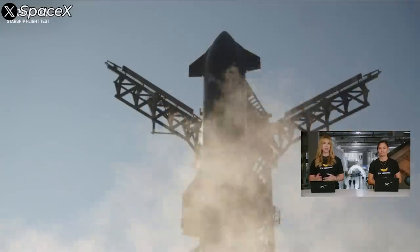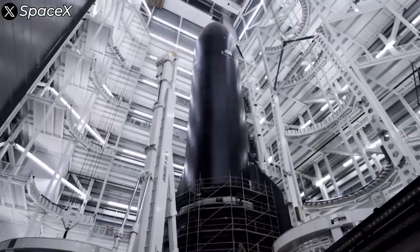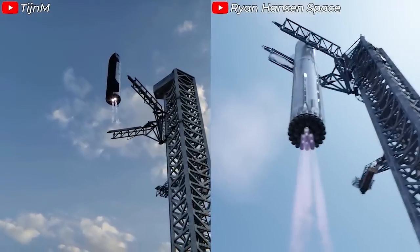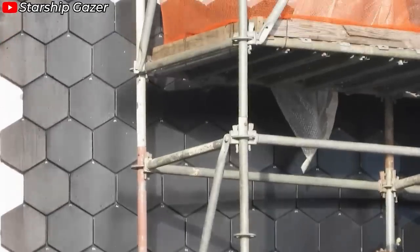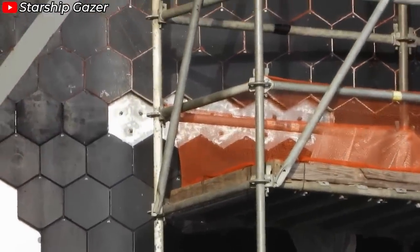Starship — the ship — still hasn't been equipped with a landing system. SpaceX is actively researching and developing landing equipment designed to be mounted on both sides of the vehicle. To prepare for this, they've had to remove some heat shield tiles from the areas where the system will be installed, for testing purposes.